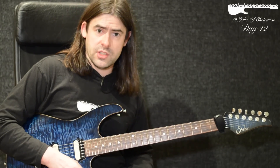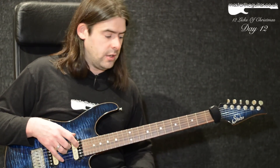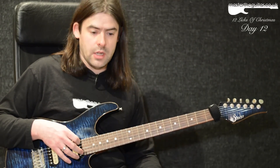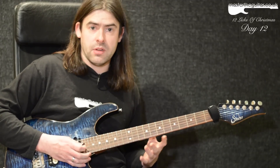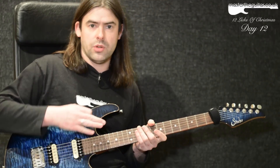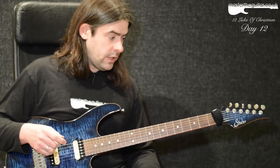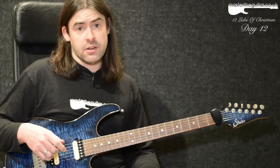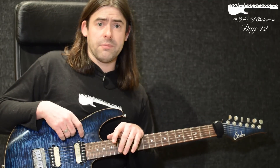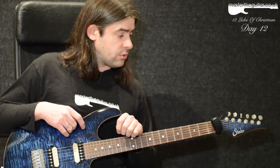There are loads of different techniques in there — string skipping, tapping, you name it. It's not exactly an easy lick, but there's loads to grab and use in your own playing: pentatonics with string skipping and tapping, odd groupings like groups of seven, and bends combined with taps. You can do vi-esque things where you bend up, tap, then release the bend for a wide interval sound. That's the last lick from the 12 Licks of Christmas! Check out the Twitter feed and Massive the Guitar on Facebook — share the licks and help grow the page. Until the next lesson, have fun and I'll see you soon!